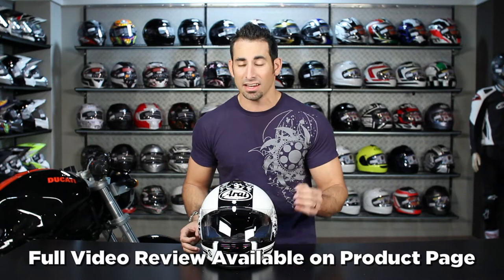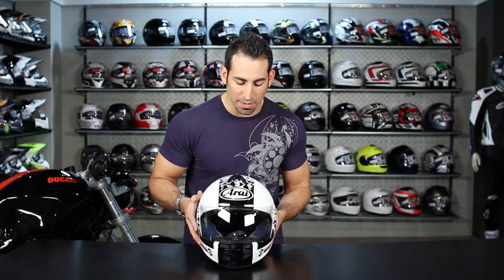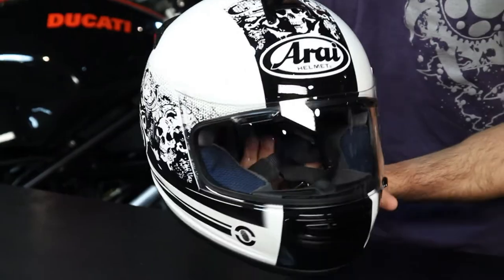Be sure to watch our full detailed breakdown of the Vector 2 on RevZilla TV on the product page for any Vector 2, but in this video I just want to talk about the graphics and really some of the basics of this helmet if you're seeing it for the first time.